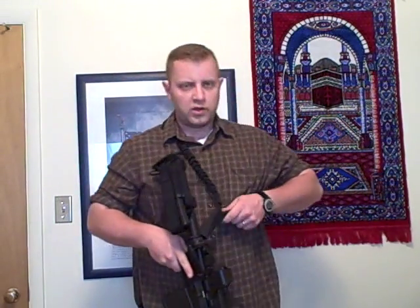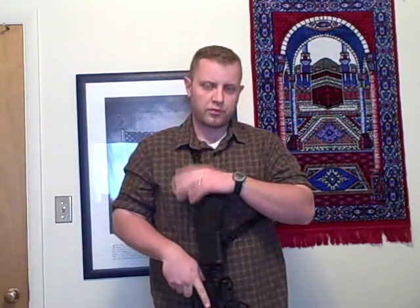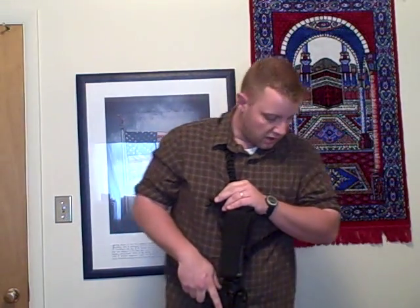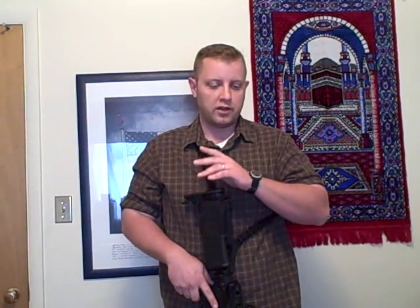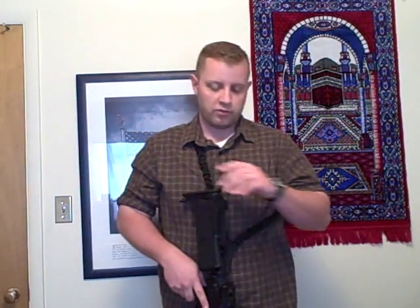MillerUSAF here. Just wanted to talk about a sling mount that I just received in the mail. It's from Command Arms Accessories. Honestly, I wasn't expecting a sling mount because due to the popularity, it was backordered at the time that I requested it. So I didn't think they'd send it to me, but I got it in the mail today, and I'm going to go ahead and review it.